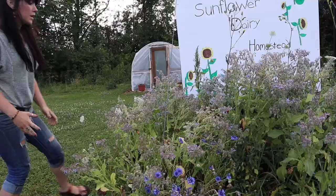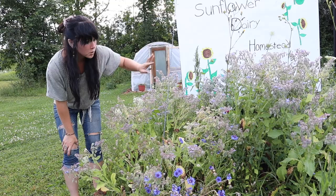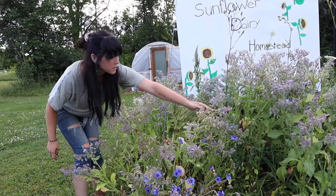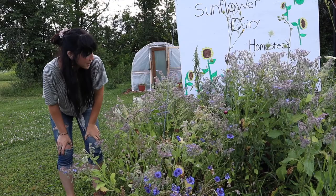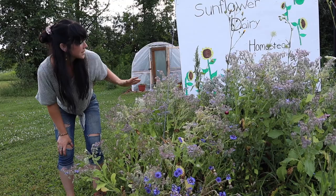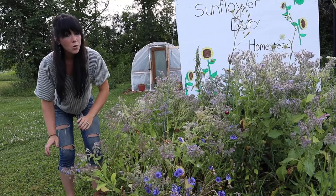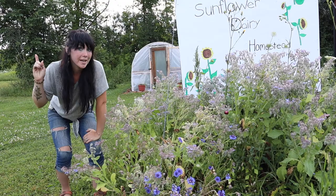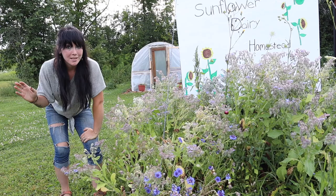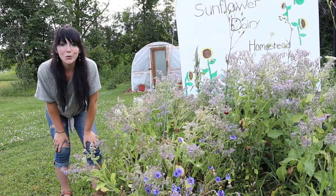Over here by our sign, we have all kinds of cut flowers: borage, bachelor buttons, a whole bunch of zinnias, cosmos, and straw flowers — you can see that over the whole sea of borage flowers. They're looking beautiful; all the butterflies, hummingbirds, and pollinators are just loving these. We have been having a drought, but yesterday we had a downpour of rain, so everything in all the gardens is going to start growing like crazy. It's been almost a month since we've had any rain, so the garden is about to go crazy.